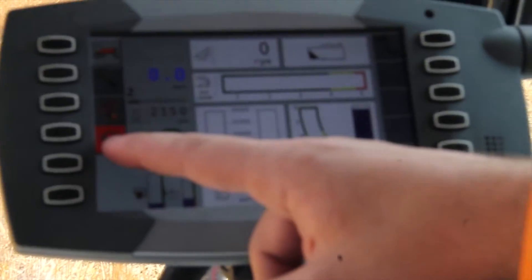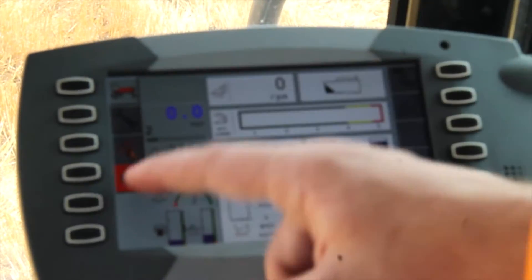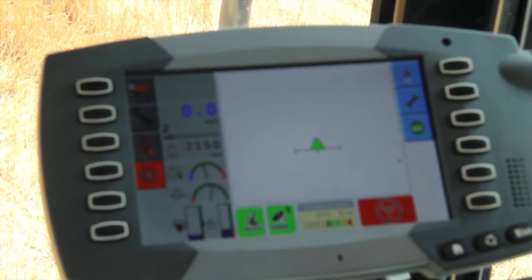In a few short seconds, you'll see the AutoGuide icon populate, the AutoGuide information start to load on the screen, and then from there you'll be able to select the AutoGuide icon and bring up the main working screen for the guidance system.